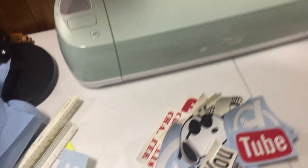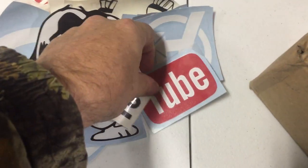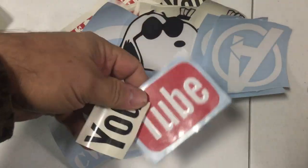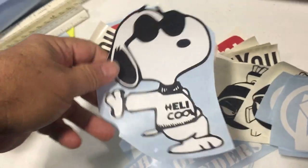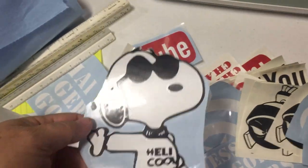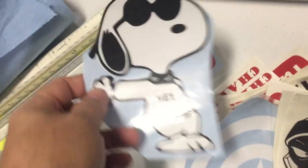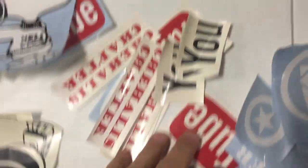I've been working on a few things with the Cricut and made several YouTube stickers. This is really cool — I turned the Joe Cool into a Heli Cool with Snoopy. It's a two-color black and white design. I also did a couple of Marvin the Martian because I really like Marvin the Martian, and some more YouTube stuff. Having a lot of fun with that.